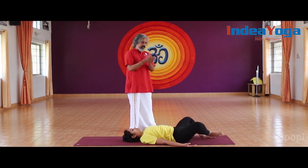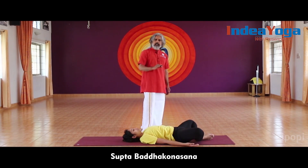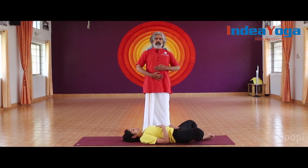Then you can relax in Shavasana. While relaxing, you can also keep the feet together in Supta Baddha Konasana. Resting in Supta Baddha Konasana is always powerful for people suffering from varicose veins. You can keep one hand below the navel and the other hand above the navel while resting.